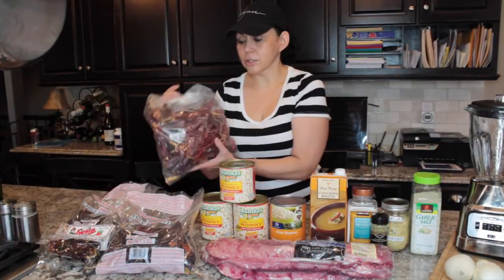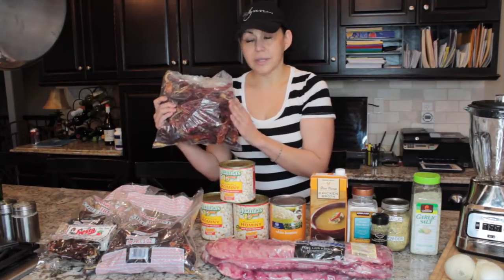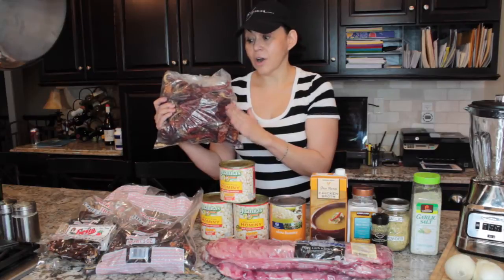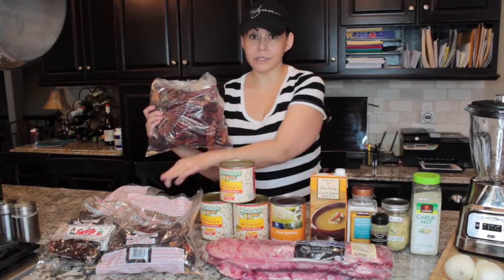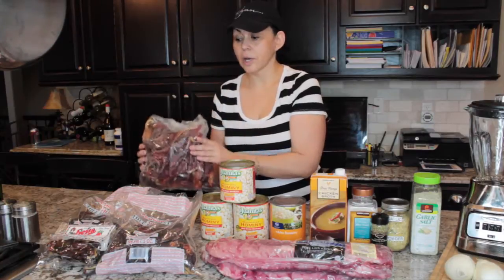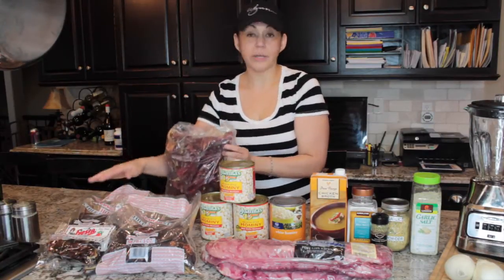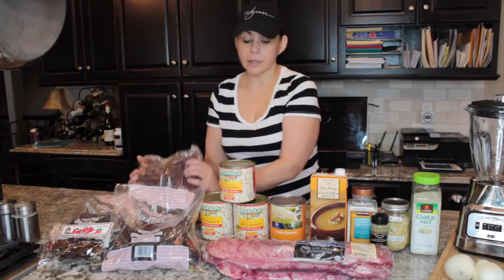I actually got these at a festival. They were labeled medium but these are hot — really hot. I'm going to mix them with the mild because they're just too hot to use alone. But if you like it spicy, by all means use the hot one. If you don't like it spicy at all, then use the mild.